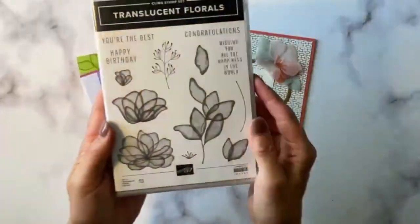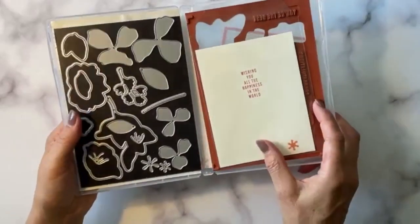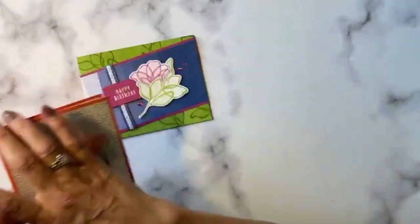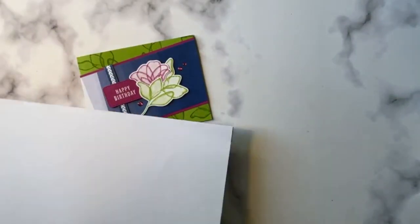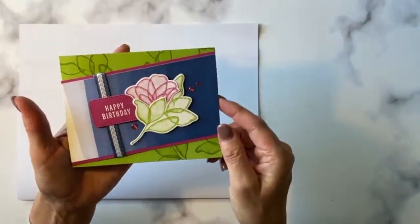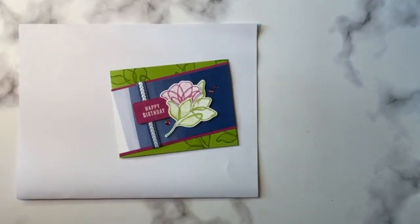We're also going to use some Stampin' Blends and create a vellum flower for the top of this particular card. It's gorgeous. Here's the stamp set, and this is what the dies look like. Let's go ahead and get started.